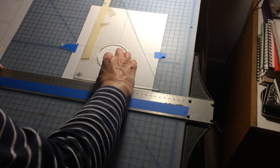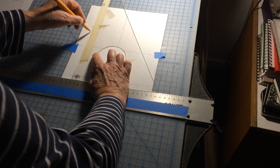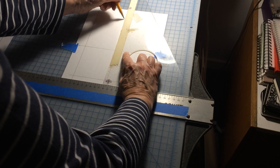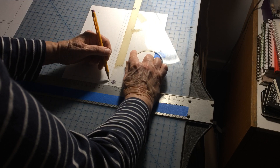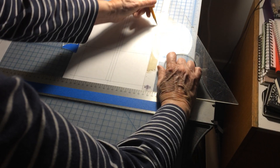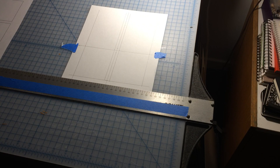So you can make the vertical lines here. And then we go back and make all of the horizontal lines.